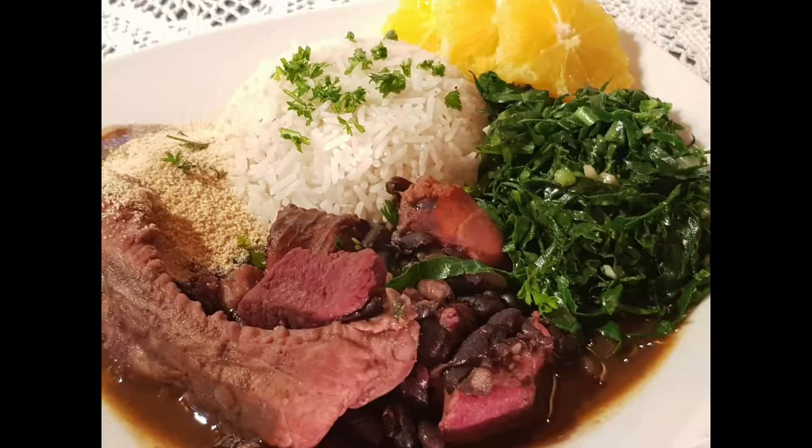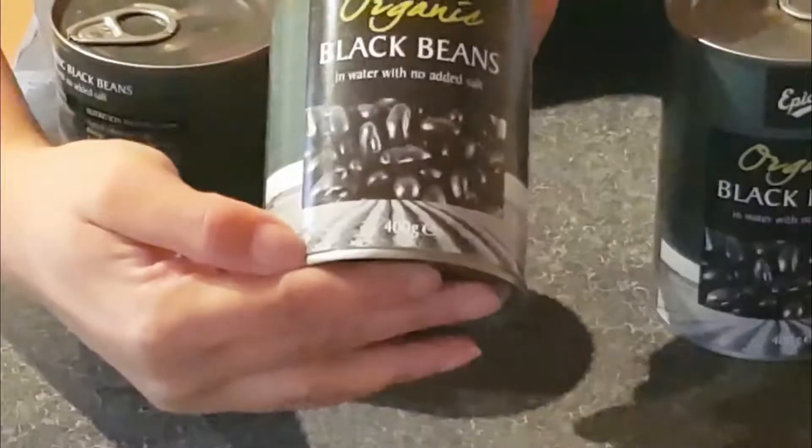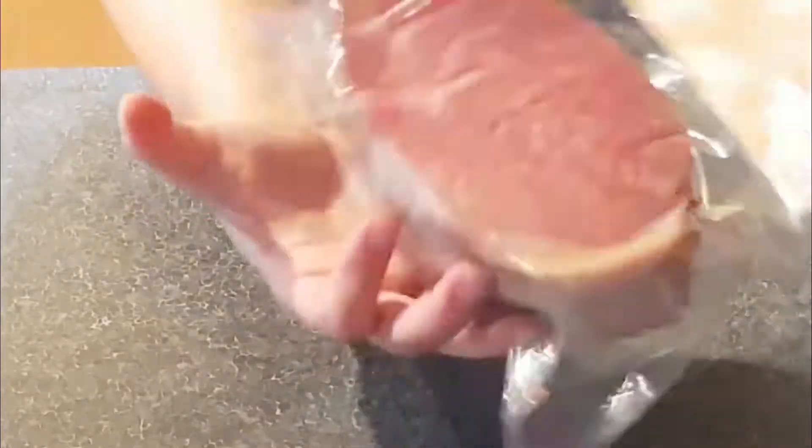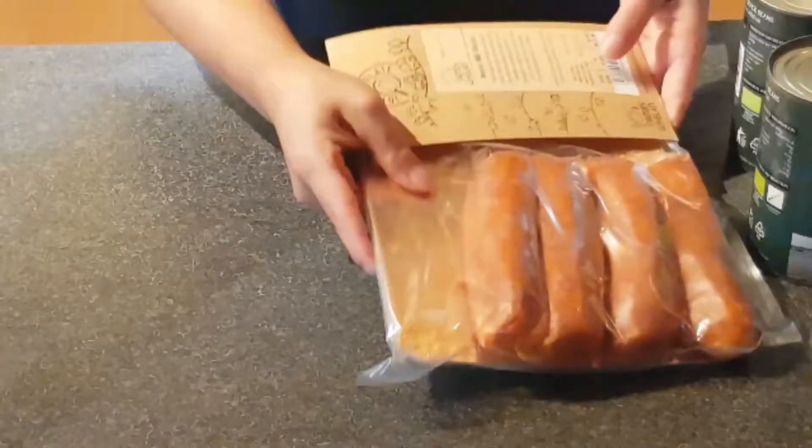Let's follow the recipe. As you don't need to be as traditional as the Africans, I'm using 3 cans of black beans, corned beef, pork sausages, pork ribs and bacon.